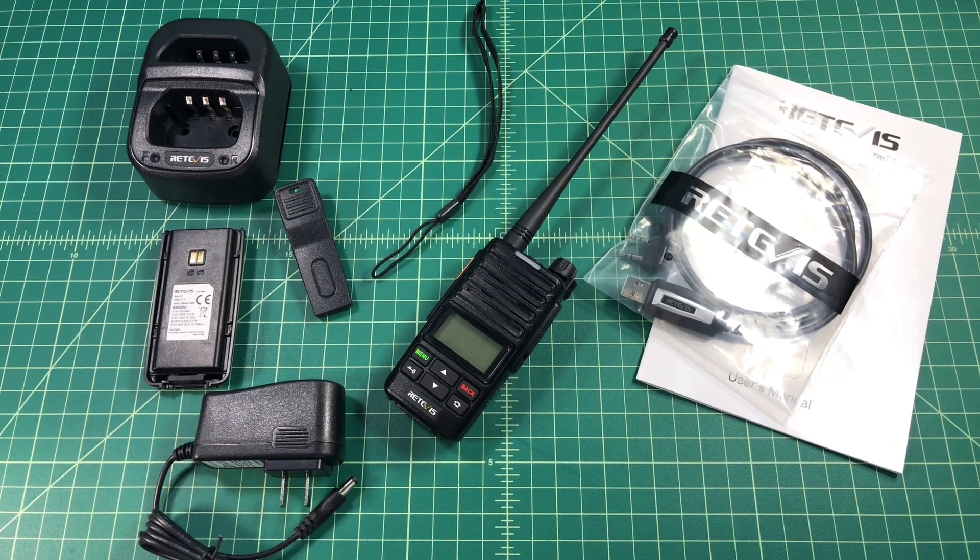I just wanted to do a quick video introducing this new radio, the Retevis RT71. This radio was sent to me free of charge by Retevis for testing, evaluation and review purposes. The reason I want to do this video is it's going to be a little while before I get a full review out, and I just wanted to let folks know that it was out on the market. This radio is a UHF only DMR and analog handheld ham radio.